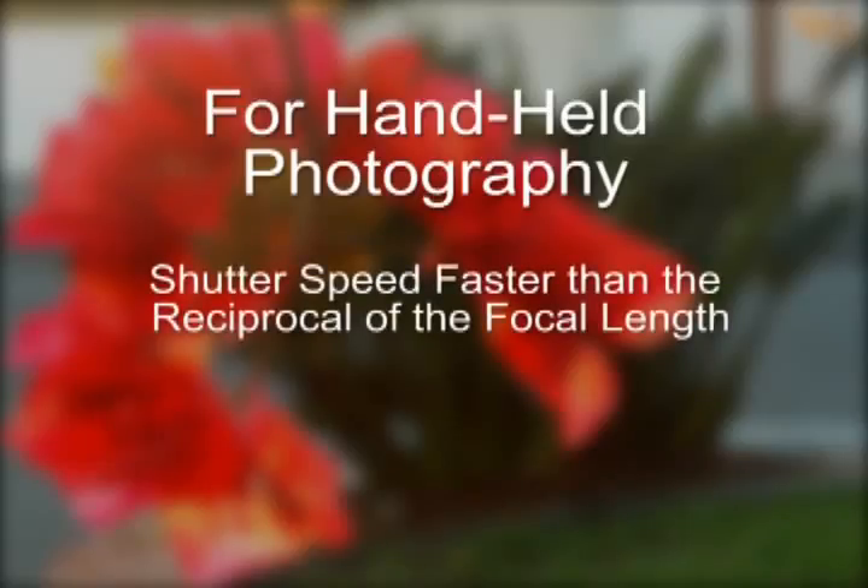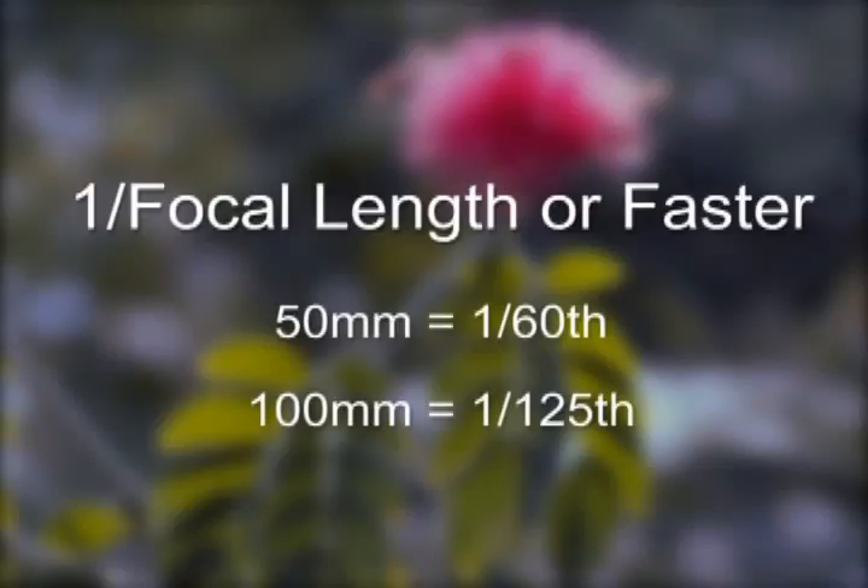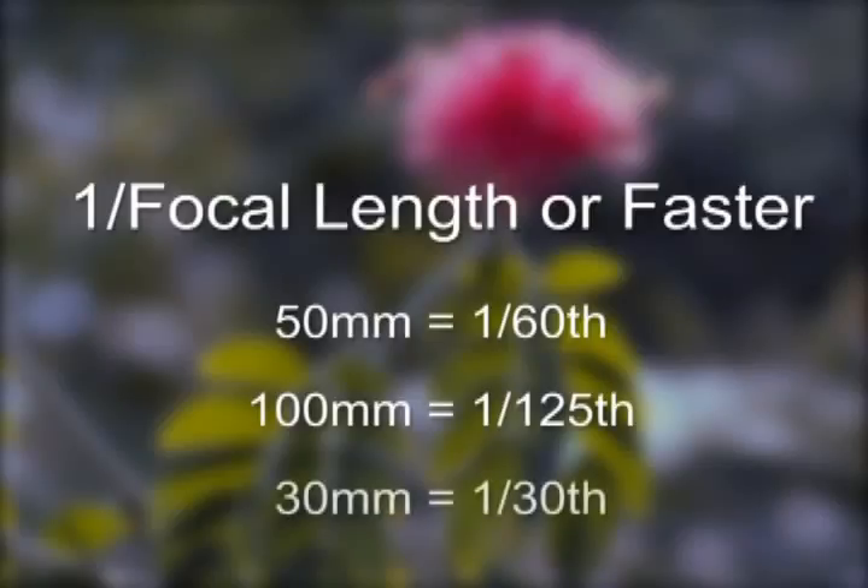As you begin to use these less automated features, you may end up with some images that are blurry — usually it's not the fault of the camera or lens, it indicates you need a faster shutter speed. Here's a quick guideline: if your camera is not on a tripod, you must shoot with a faster shutter speed than the reciprocal of the focal length. For example, if your lens is at 50mm, you need to shoot faster than 1/50th of a second — say 1/60th. If your lens is at 100mm, you must shoot faster than 1/100th — say 1/125th. 30mm would mean 1/30th or faster. This is just a guideline — it may change depending on how steady your hands hold the camera.